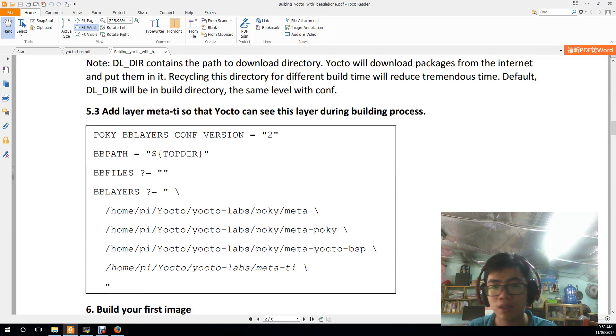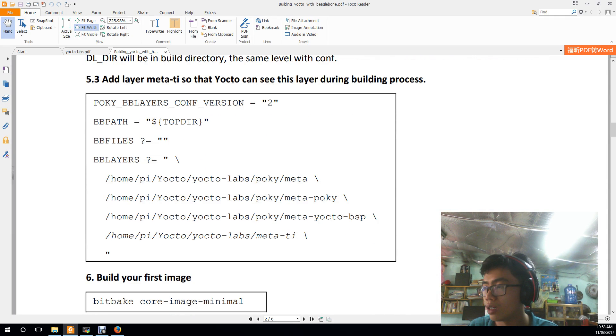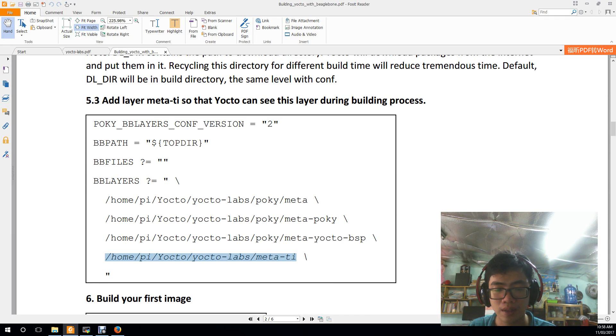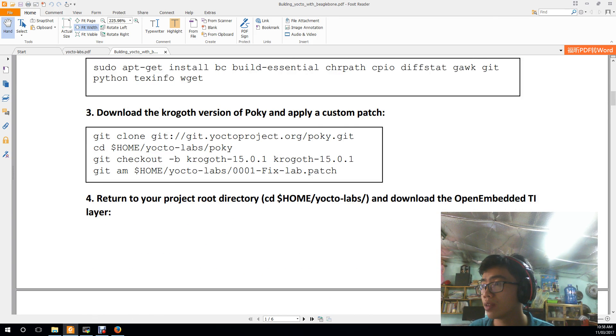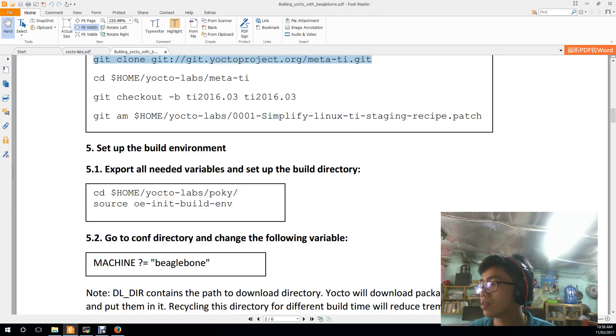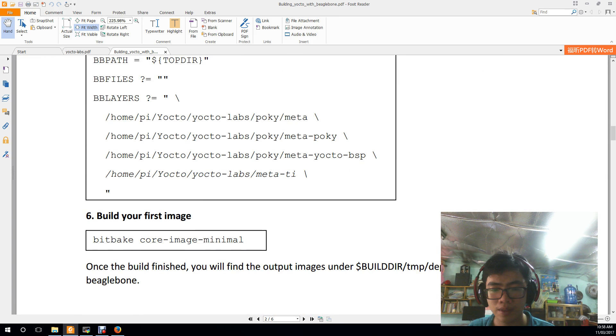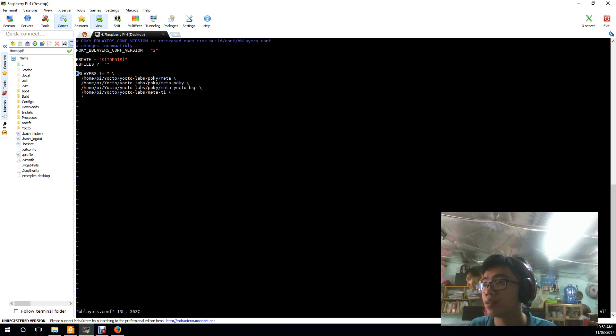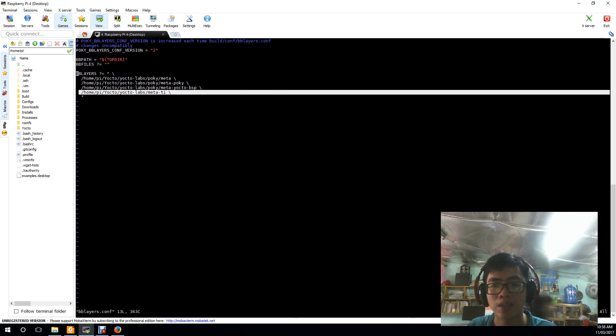The next step is to include Meta-TI in the bblayers file so that the Yocto build system knows about it. After downloading Meta-TI, add it here to the following location.